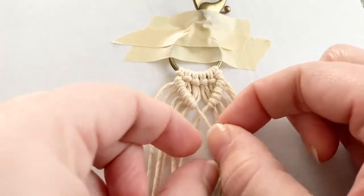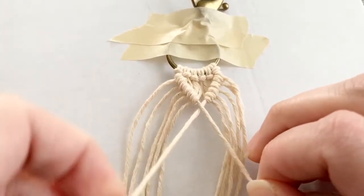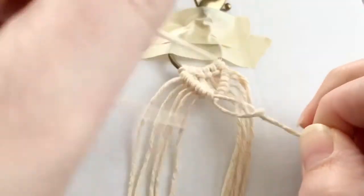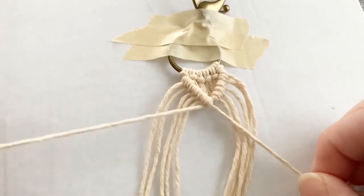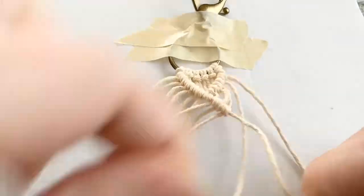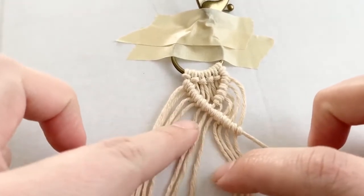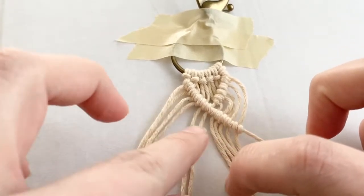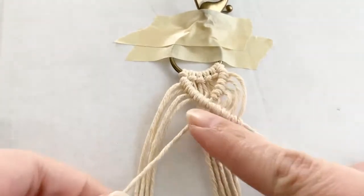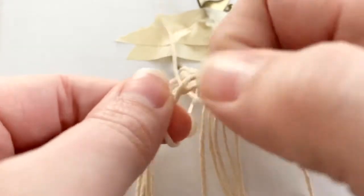Once you have your V shape, enclose the V by continuing down on either side with another double half hitch. Use the left-hand side — go over with the right string and create one more double half hitch just to connect the V's. Then continue down with double half hitches on both sides to create an X. Find the string where the first side ended and continue the double half hitch down that way — over, under, and pull through.